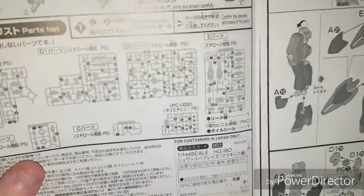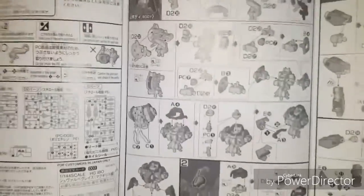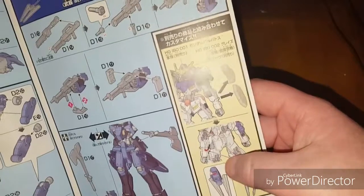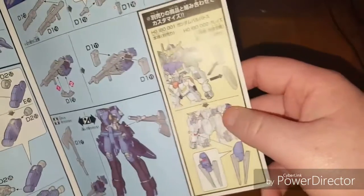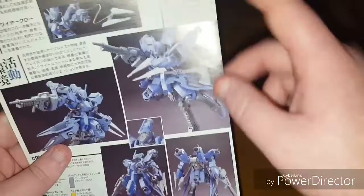Here we have our parts list — you actually don't use quite a few of the polycaps, and there's one other unused piece from the main runners. The build instructions are pretty densely laid out but very clear, which is nice. It covers the side fins, legs, skirt, back thrusters, and weapons, and shows off customization options. The back shows accessories, more action poses, a head front-and-back view, and a color guide.